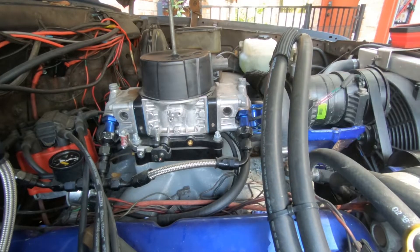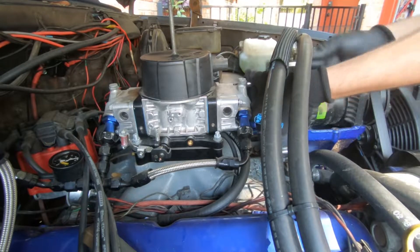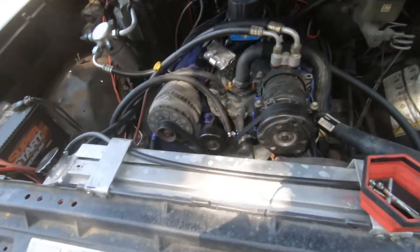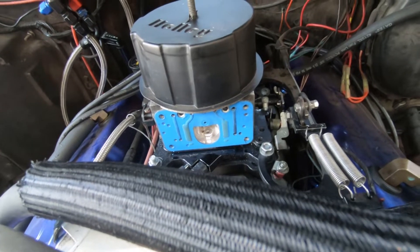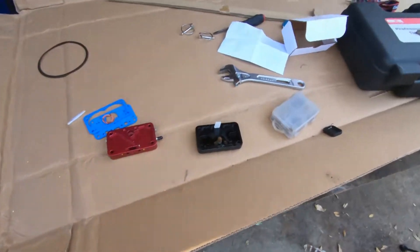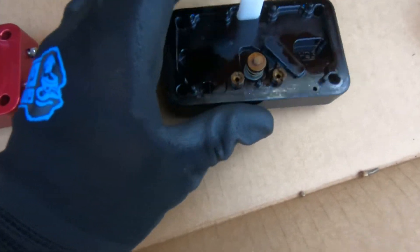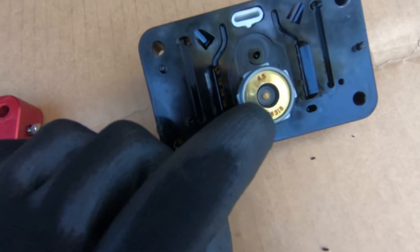I'm now going to remove the four bolts that go through the bowl and the metering block and into the body of the carburetor, and then remove the metering block. Here is the metering block — as you can see we have the extension here for sharp angles, the two main jets, as well as the power valve right here.